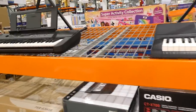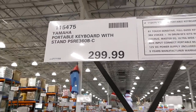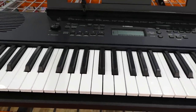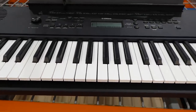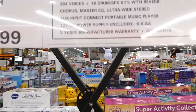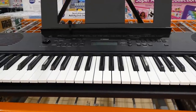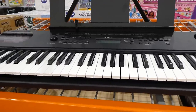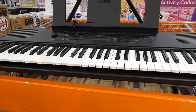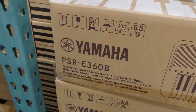The Yamaha Portable Keyboard with stand is $300 and features 61 touch-sensitive full-size keys, 384 voices, 16 drum sound effect kits, chorus, master EQ, ultra-wide stereo, aux input, a 12V DC power supply, six AA batteries included, and a five-year warranty. The model is the PSR-E360V.